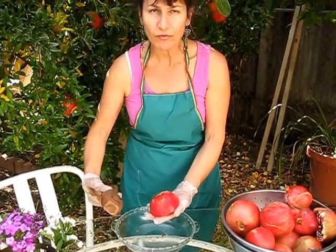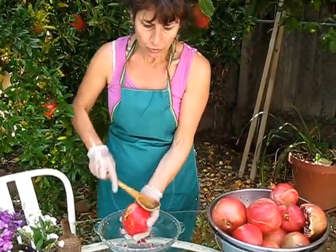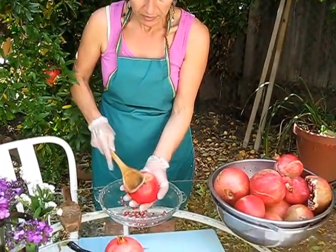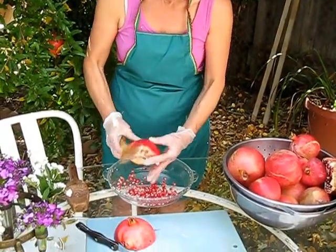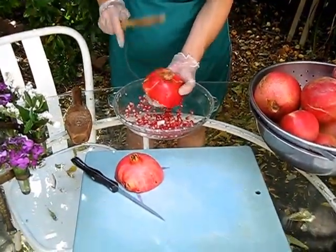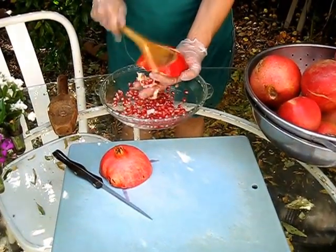You hold any kind of spoon or whatever you have, and you tap it like this. You put it with the mouth facing down on your fingers and you tap it this way, and in no time all the seeds will fall out. Open it a little bit more if it needs a little more tapping, and here we go.